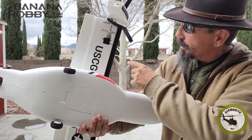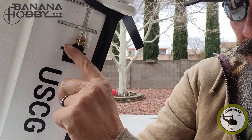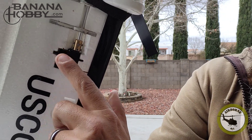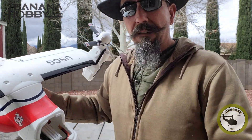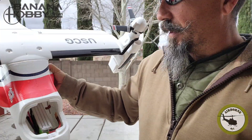As for the CG, right there on the back side of that servo where you see that black dot — I'll inlay a picture here. That CG works real well. I have a 4S 2200 Pulse battery right there slid to the front.